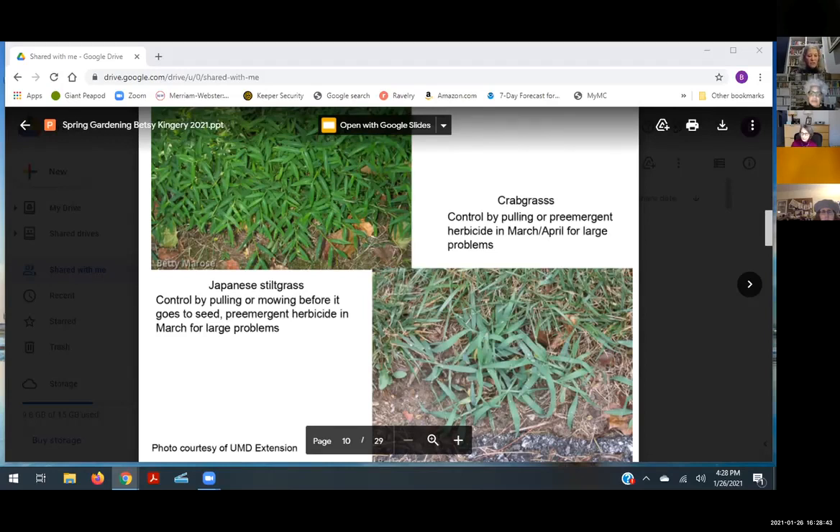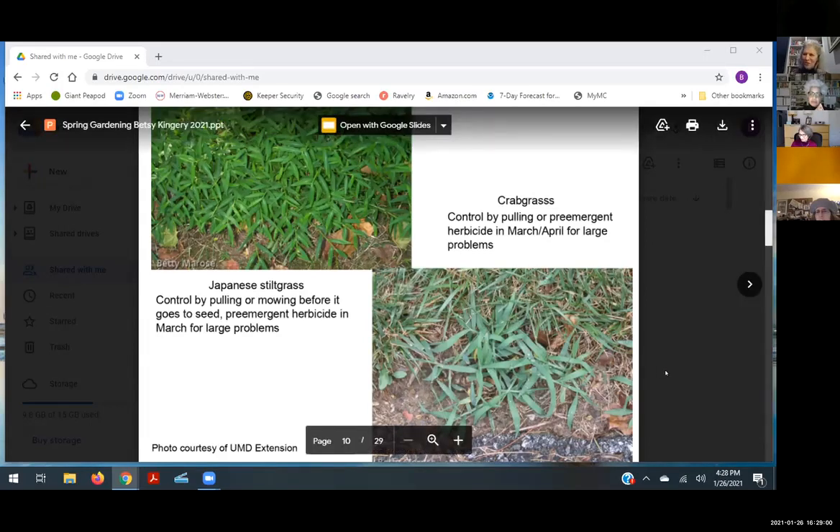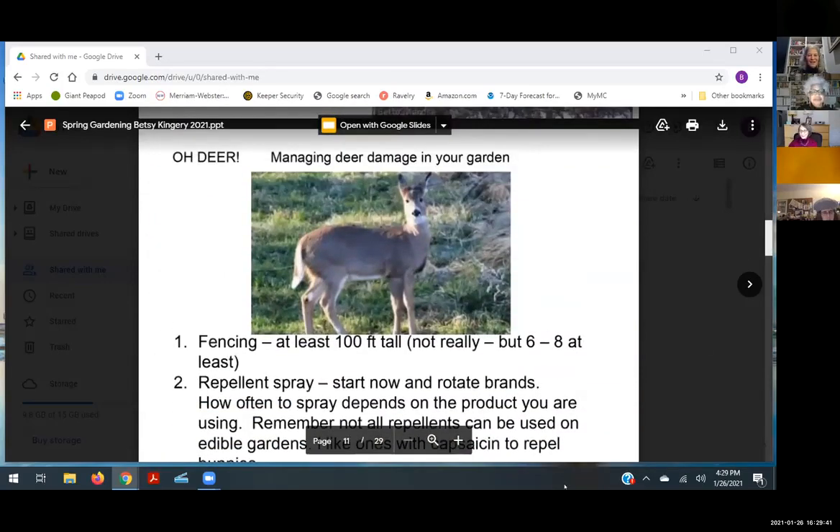Before putting any chemicals on your lawn, get a soil test. Let the soil test dictate whether you need to feed your lawn — not your lawn care person or what it says on the bag of fertilizer. Fertilizing with nitrogen in the spring promotes growth of the top of the grass but does nothing for the roots. If you have to fertilize, do it in the fall. Mow your grass high, buy a mulching mower, and let the clippings feed the earth.